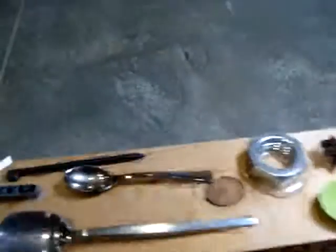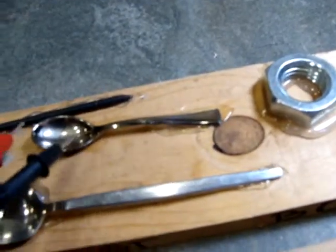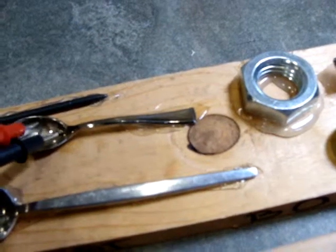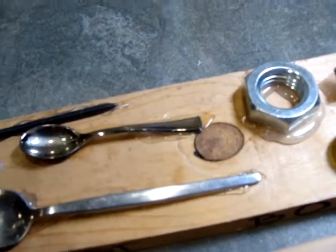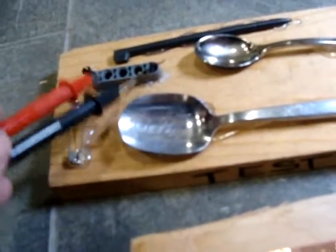The pencils are kind of fun because you can expose some of the graphite — and it does conduct. This is a metal spoon, yes. Now this is interesting: it's a plastic spoon coated in some sort of silver-colored paint, but it is conductive.